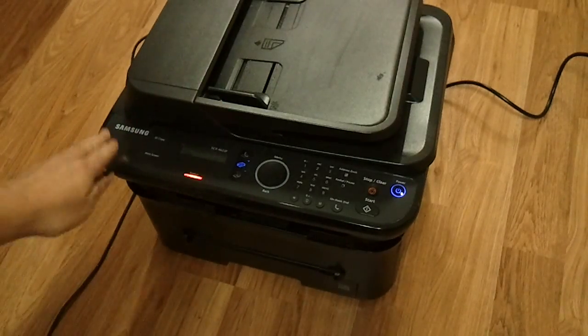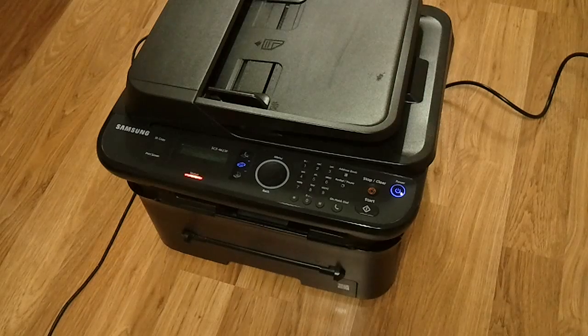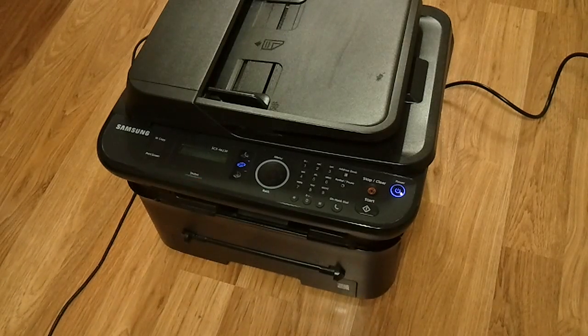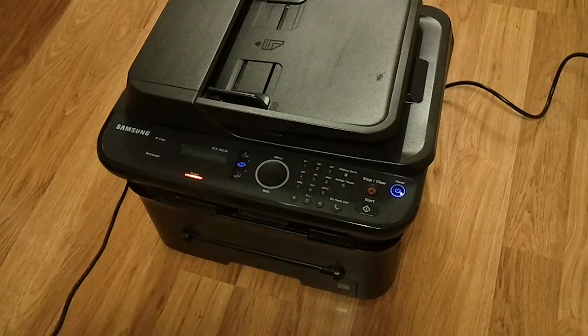And then the next thing you'll need is a Samsung printer. This is a very old Samsung printer, probably at least 4-5 years old. The model is SCX4623F, but I don't think that's important — just make sure you have one. It seems like they're all well supported.